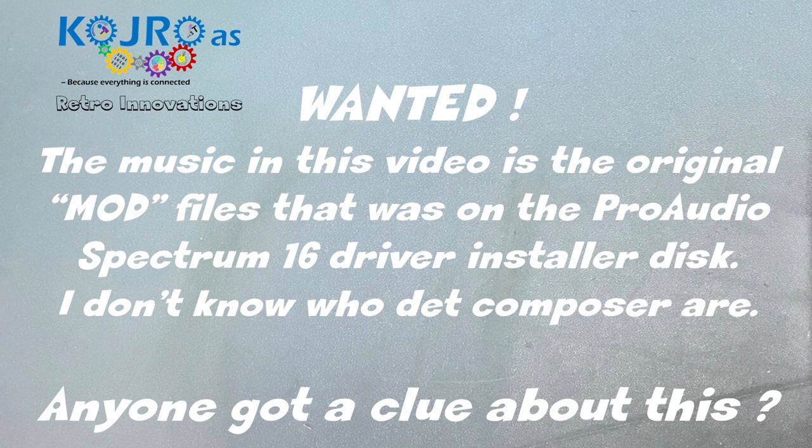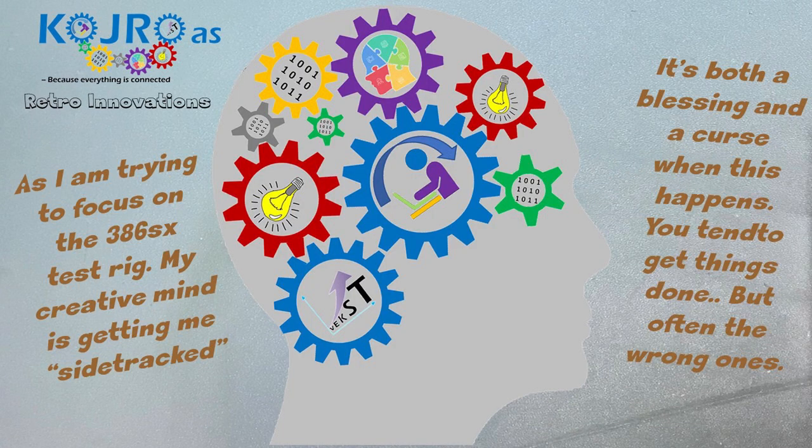One problem that I think I have in common with a lot of creative people is that we often get sidetracked. When we are doing our projects we run into all these side projects that kind of keep us occupied and take the attention away from the main projects we are doing. And this is a short description of such a project.